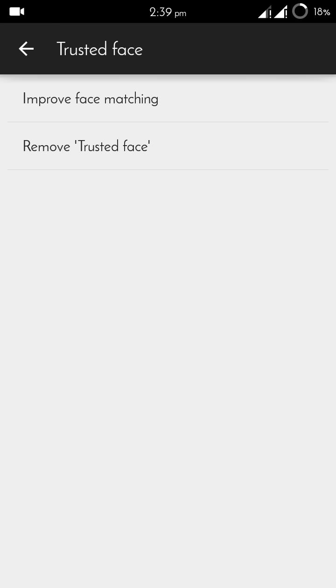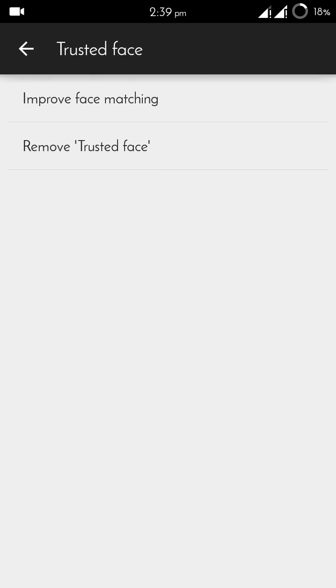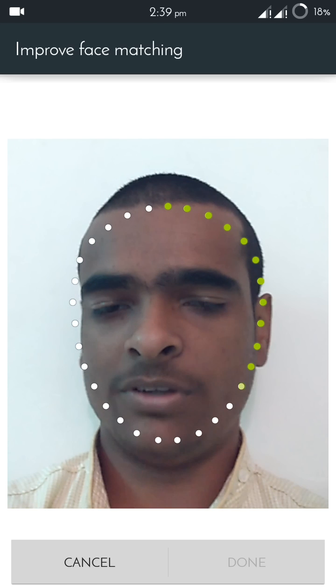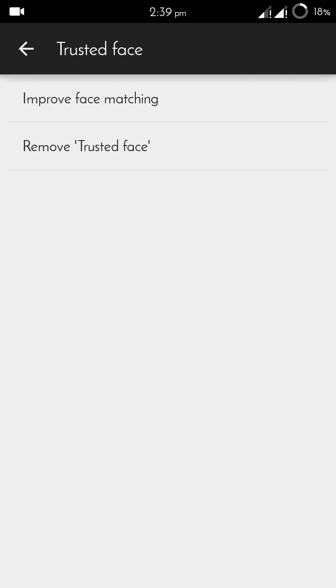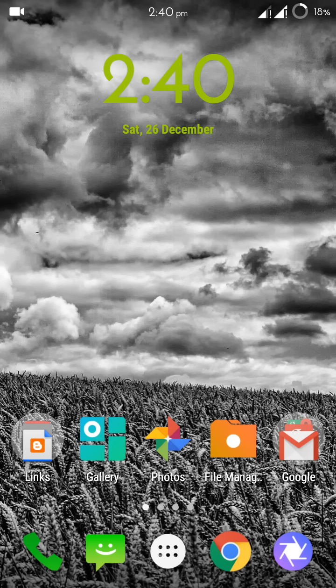If you feel your face is not being recognized properly, you can go back to Smart Lock, then Trusted Faces, and improve your face matching. Click Next again and you can configure it once more in a different angle — for example, with a different mouth position — something that won't be similar to the last scan.